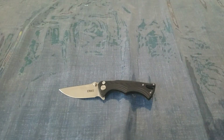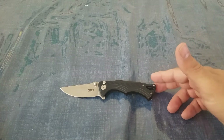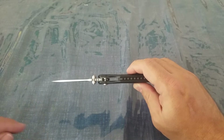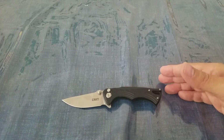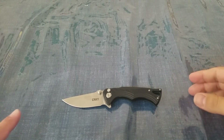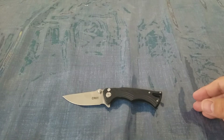We're looking at an overall length of 7 inches, a blade length of 2.875 inches, and a blade thickness of 0.125, which is just a little over our standard EDC carry. The weight is 3.4 ounces, so again that's a little bit over the ounce-per-inch line that you normally like to carry. This is a drop point blade, but they also make these in Tanto. This is 8CR13MOV steel.